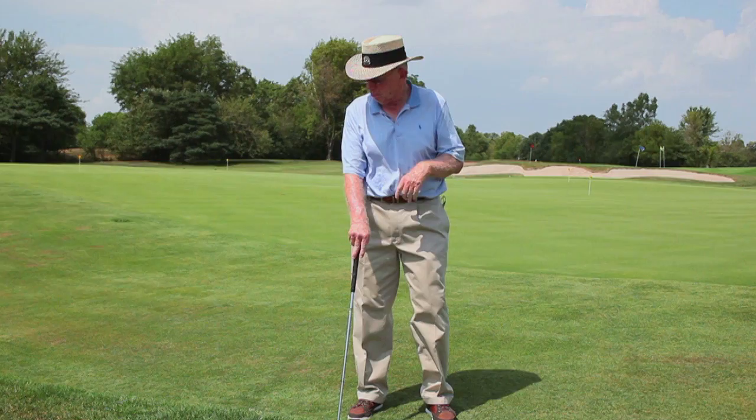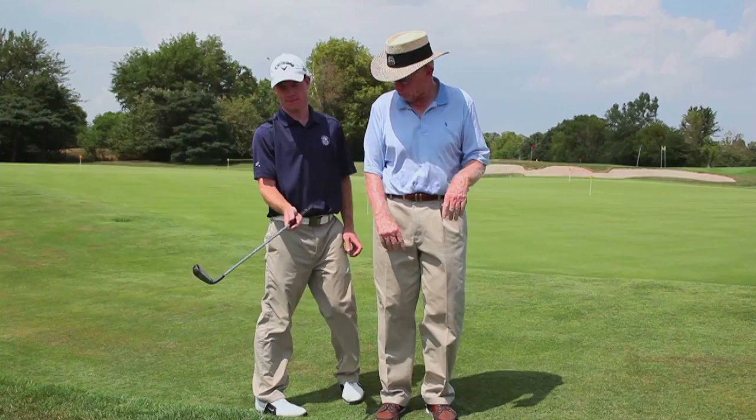Now to help me demonstrate a couple of little drills, I'm going to have my assistant Will Taylor come in. Will, come in here and hold the club and we'll show them grip pressure.